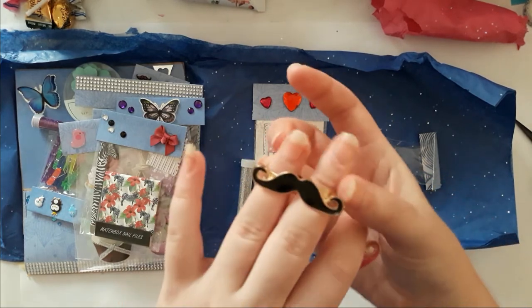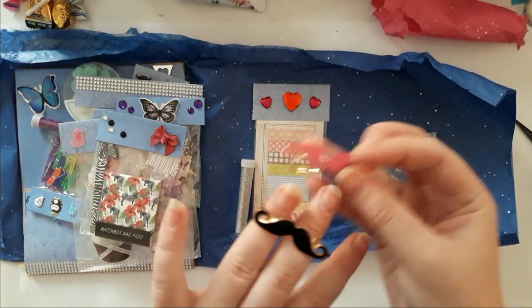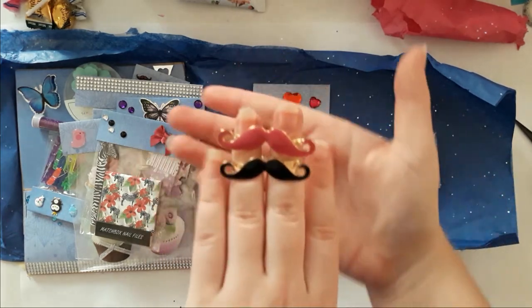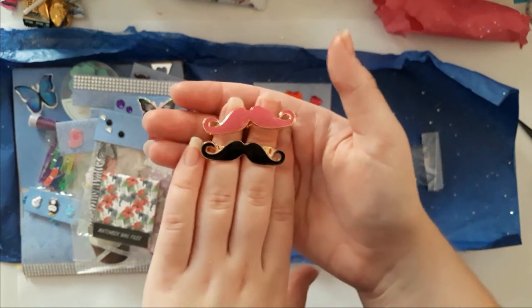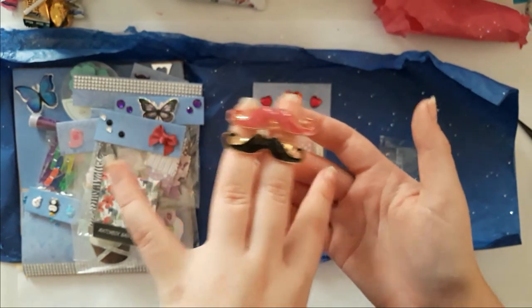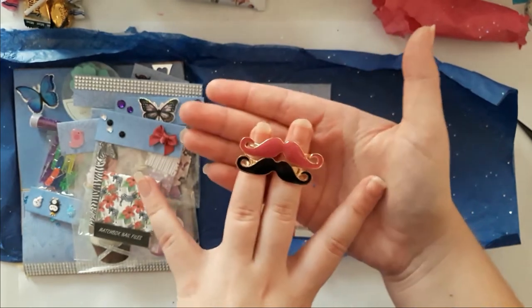Oh, I almost missed that one! Oh no — are those rings?! Oh Amy, holy crap, look at them! I'm not going to put them on because I have huge fingers and they're not gonna fit. But look at that — oh Amy, thank you! That is amazing! I can run around all day with a mustache on my fingers!